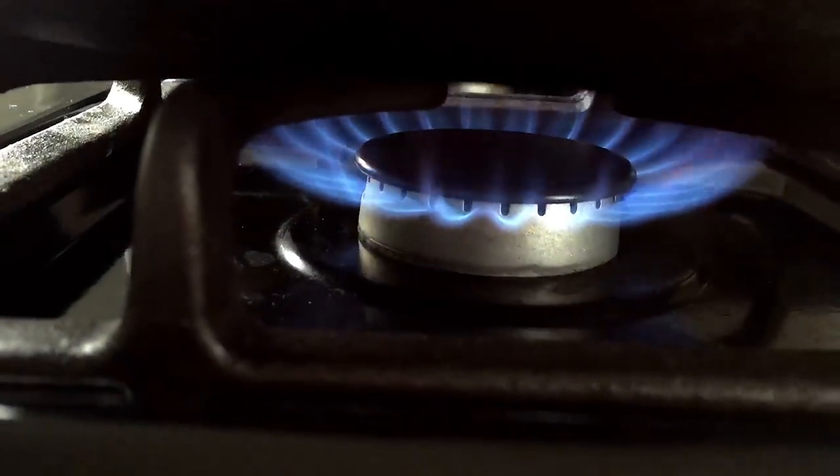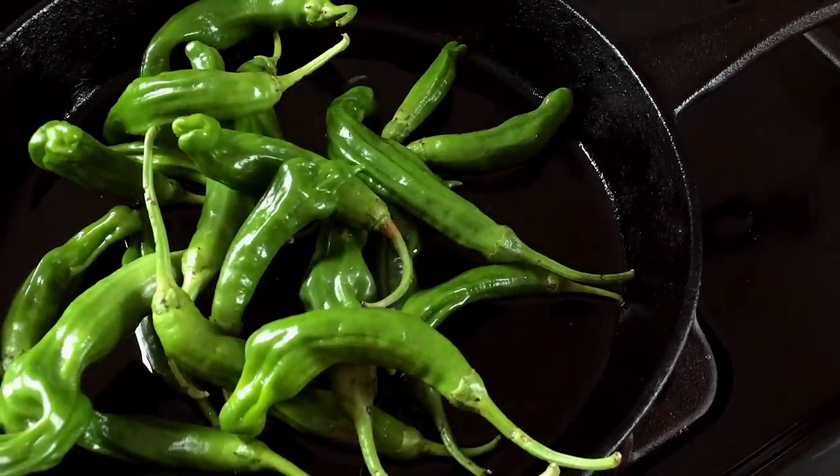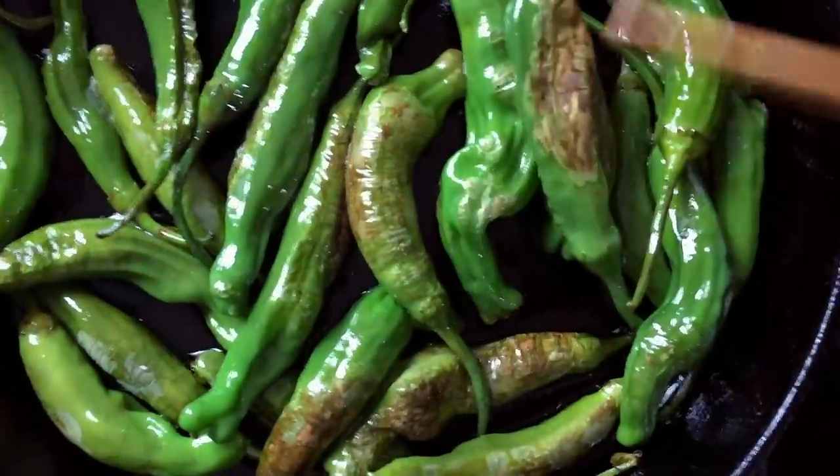First, heat up a pan on high heat, drizzle in that olive oil, and when the oil is nice and hot, toss in the peppers. Be prepared for a little bit of splatter in the first minute or so, then move them around in the pan until they get nice and blistered.